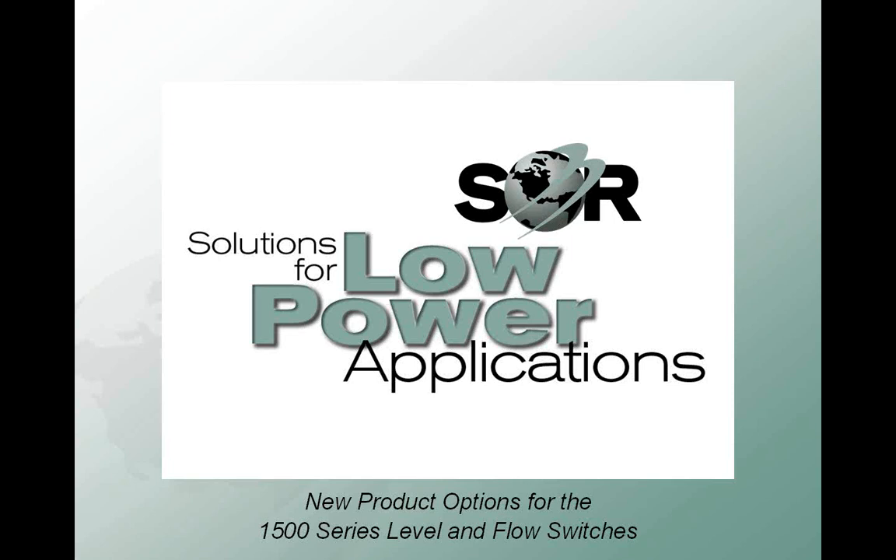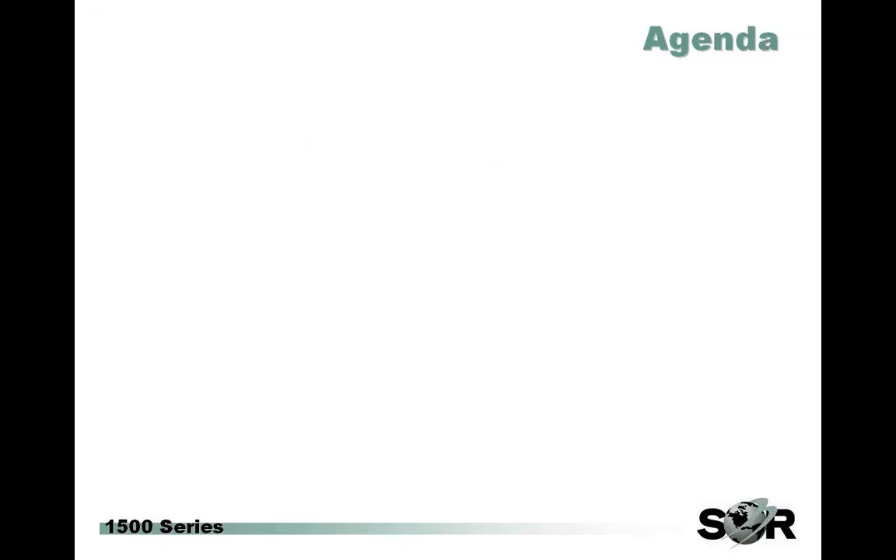Hello, my name is Jason Aldrich and I'm a senior product manager here at SOR. I want to welcome you to the latest in our web training series. Today's presentation, I'm excited to let you in on a new option for the popular 1500 series level and low series product line. This new switch specifically addresses the growing need for products designed to meet the needs of today's low power industrial environment.